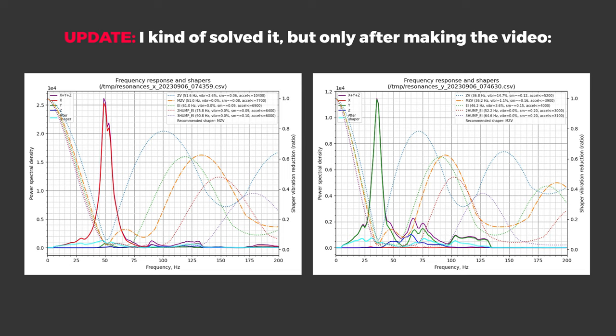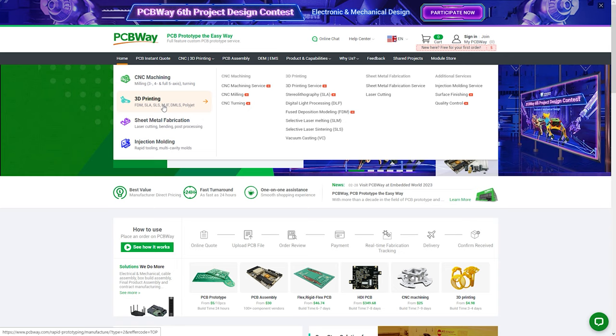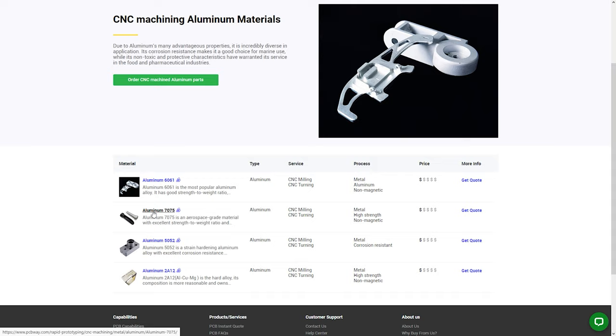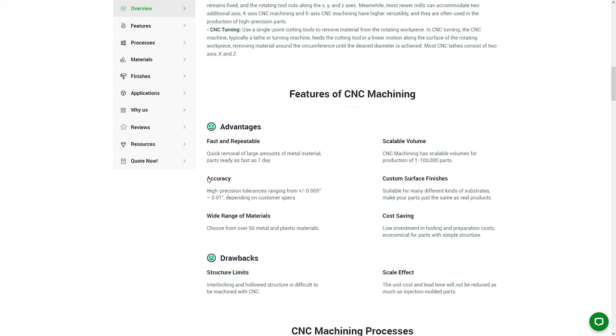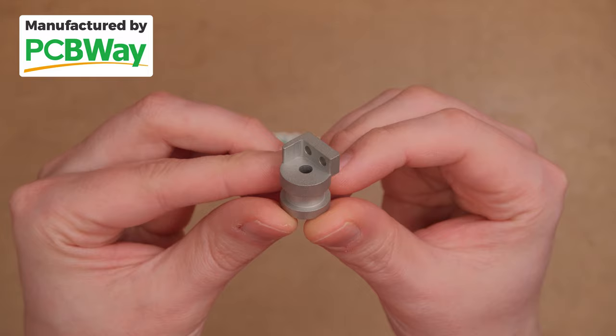Maybe I should just design one myself using today's video sponsor, PCBWay's services. If I wanted to do that, 3D printing from plastic or even metal wouldn't be the choice – CNC machining from aluminum is what we want, as manufacturing precision is way higher. But maybe you have confidence you can make a better design or have other mods in mind. Check out the link in the video description, as ordering professionally made parts was never this easy.